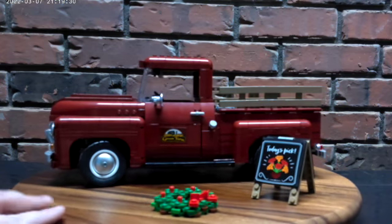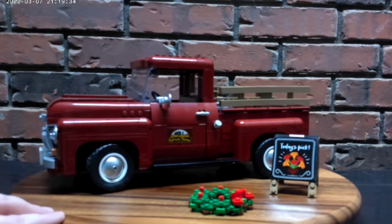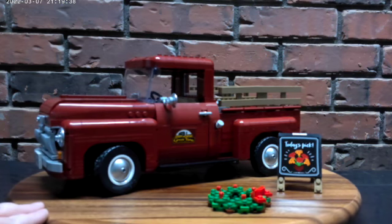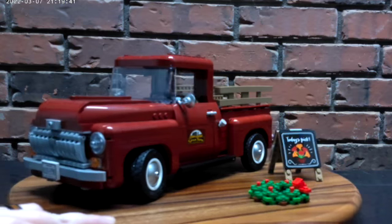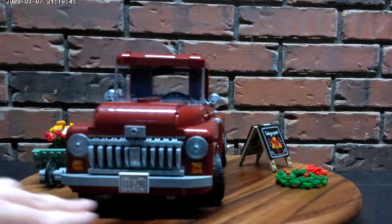I received this set as a Christmas gift last year — it no longer had the box. It was one of my first vehicle builds and my first real experience with Technic. This is the one that drove me off of Technic.